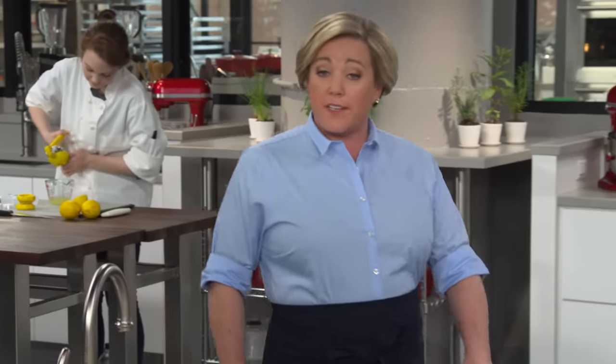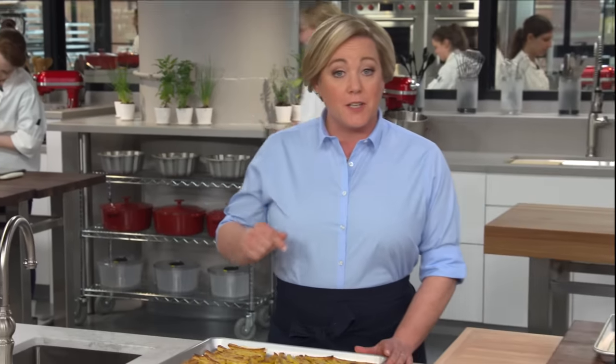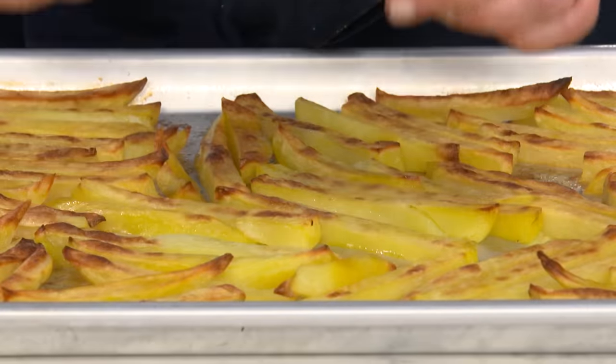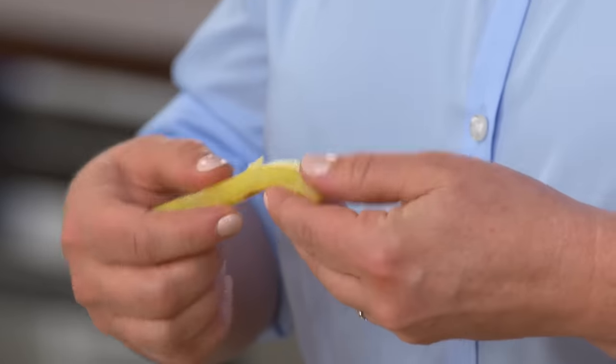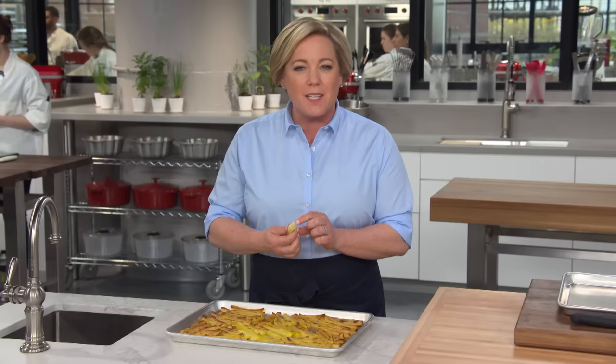Most recipes for oven fries are downright terrible. They turn out mostly pale except on the ends, where they're incredibly tough and burned. They're very flabby, and on the inside they're just really mealy and starchy.